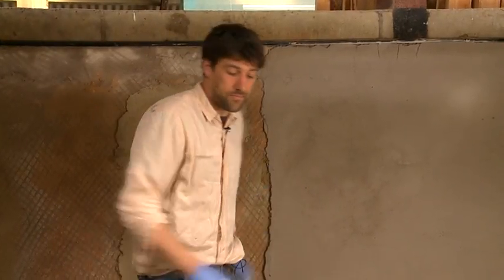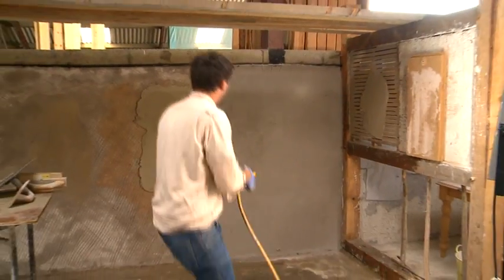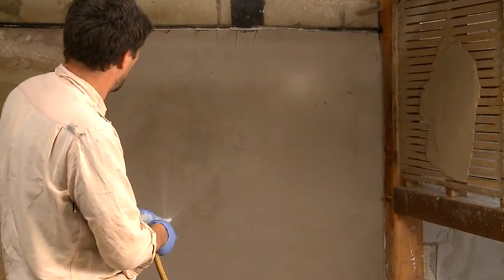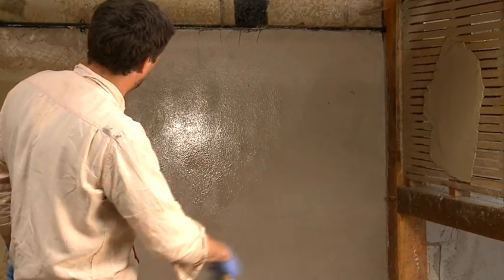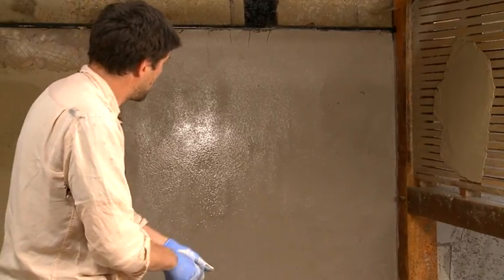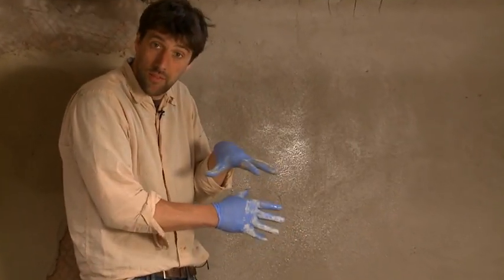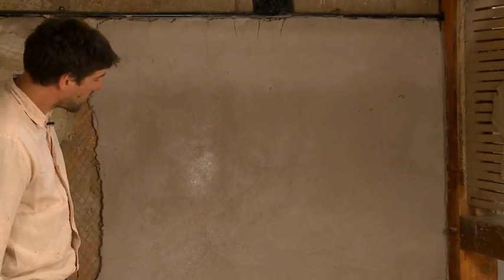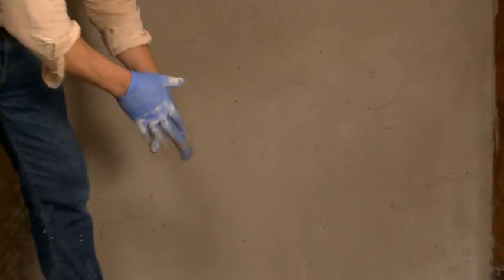First I'd spray it down a little. Where it's lightening up, that's where it's starting to set and carbonate, so I want to give it a drink and let that soak in. This is all about timing. You can see the cracks show themselves when you spray — I've got cracks here, here, here, and up there. Where I went over it with the black float, I don't have cracks. Where I do have cracks is where I didn't, because it was too wet at the time.